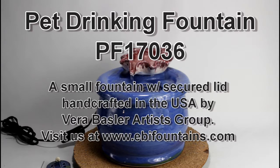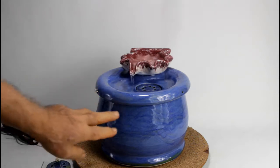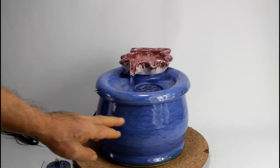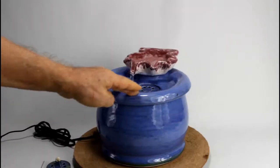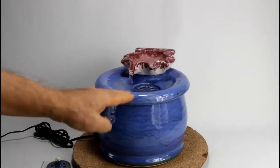Here we have Fountain 1736. It has a shell as a spout. It's a small fountain in blue with a wave structure on the surface all around and the shell.